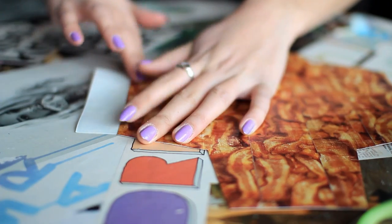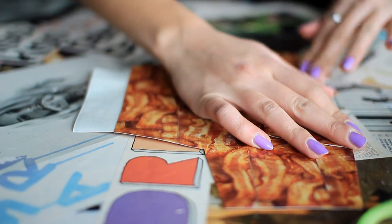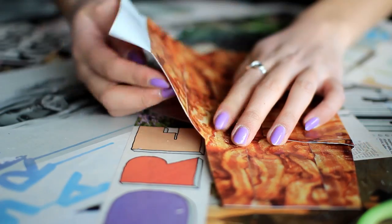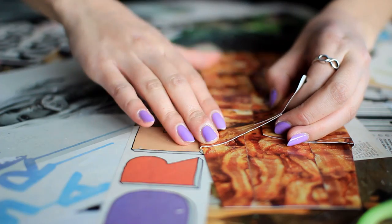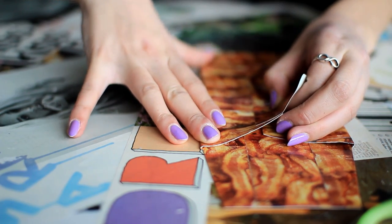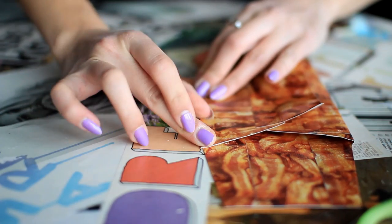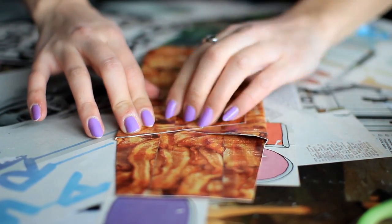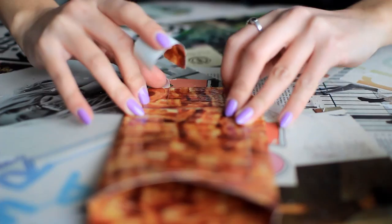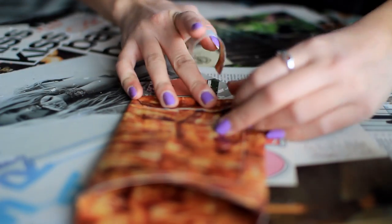Next, I'm going to attach a strip of tape onto one of the side flaps, followed by folding the opposite flap in, and then attaching the two flaps together with a piece of tape. Now go ahead and do the same for the bottom flap to make the pocket.